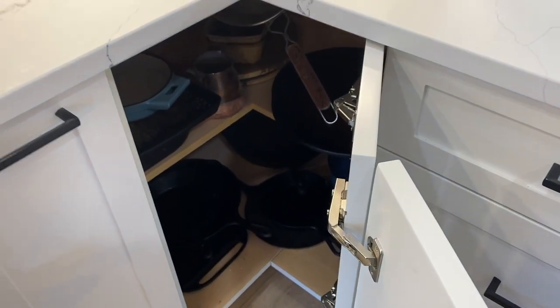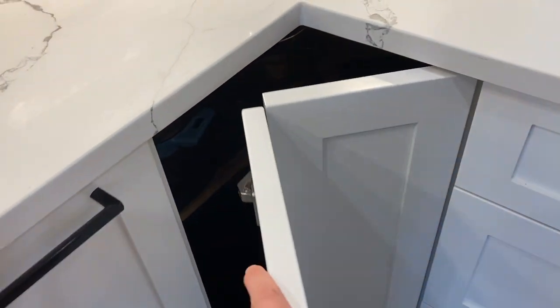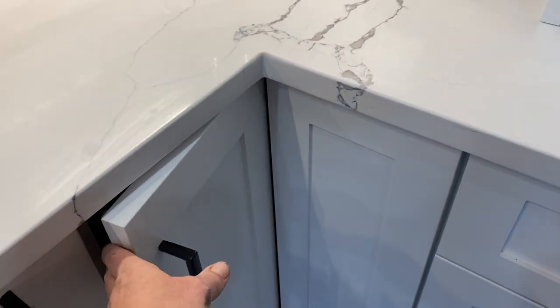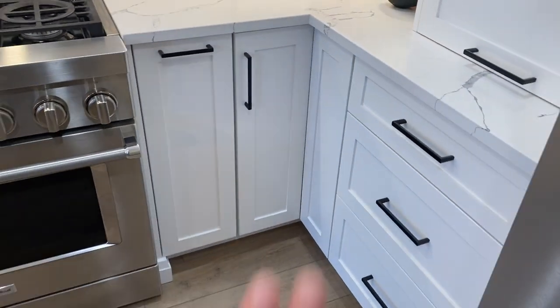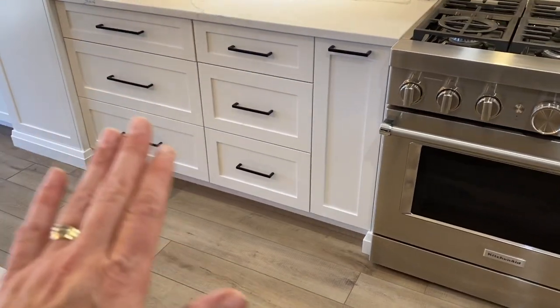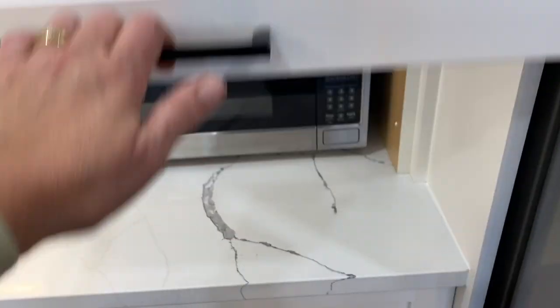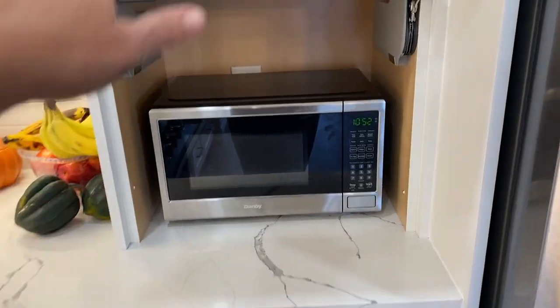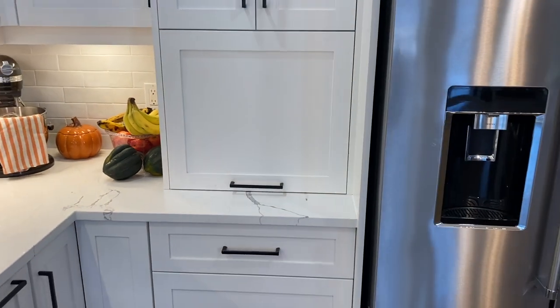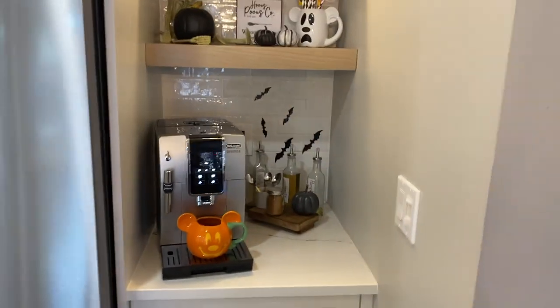The corner cabinet is just a regular corner shelf — I'm keeping all my heavy cast iron and stoneware in there. I did not go with a lazy Susan; I don't love them at all. That way I don't have to put heavy things inside my drawers. Then we did another appliance garage where I have a microwave — it has an automatic shutoff when you close it.